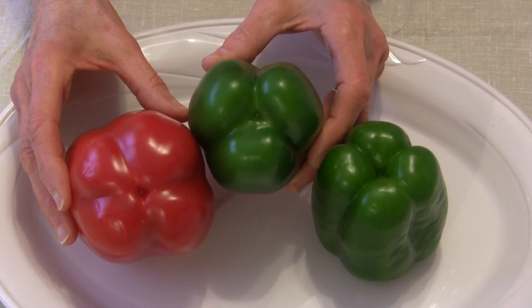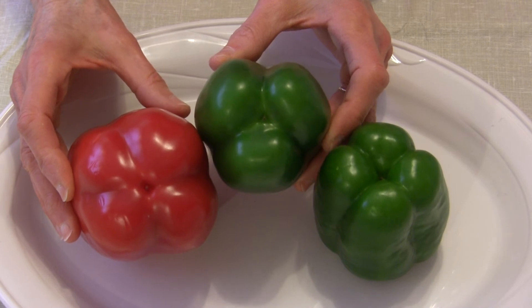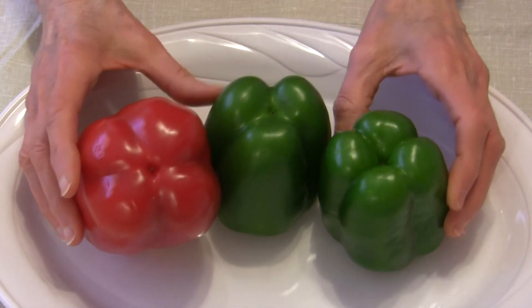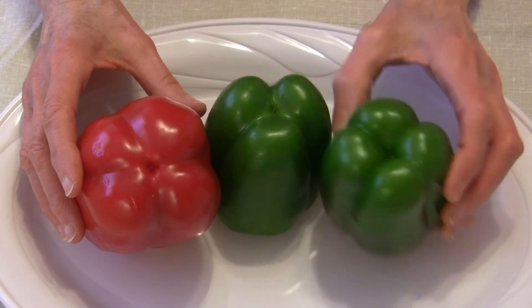The ones with three lobes have more of a bitter flavor. They're okay for cooking and you can eat them as well, but you may not like them as much. So when shopping for bell peppers and you want a sweeter one, opt for four lobes on the bottom and not three. Let me know if you have any comments or questions below. This is Judy at Judy in the Kitchen — have a great day, bye for now!